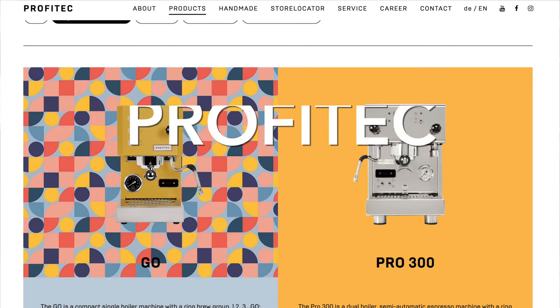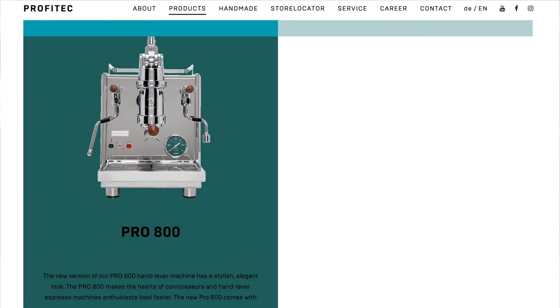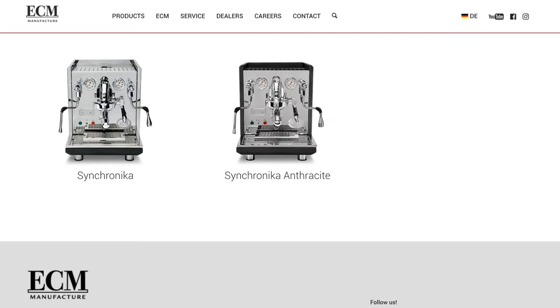The E61 group head also provides mechanical pre-infusion — when you lift the lever it starts pre-infusion before going into full bar pressure. All the E61 machines in this price range largely look and function the same aside from small tweaks. The Italian manufacturers are all great. If I were personally buying in this range, I'd focus on Profitec and ECM. Profitec now focuses on dual boiler technology while ECM focuses on E61, but they're very similar — both companies share the same ownership.